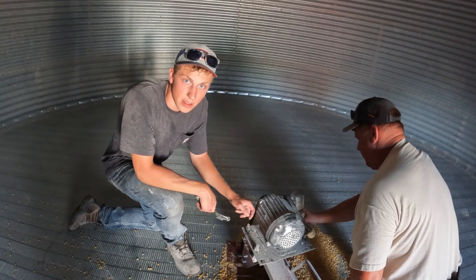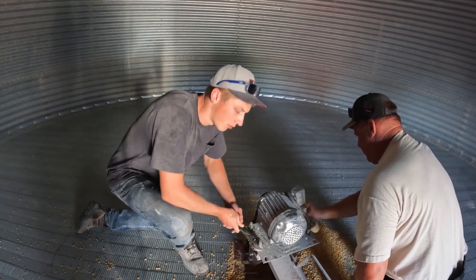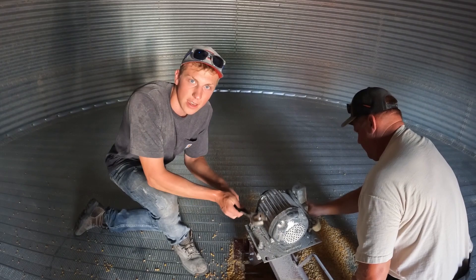We got this bin cleaned out — the 27-footer. We've got one bin left that needs to be cleaned out.